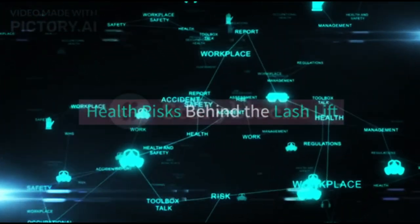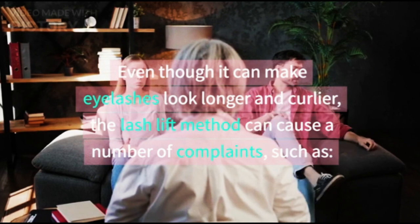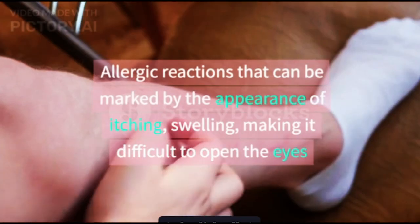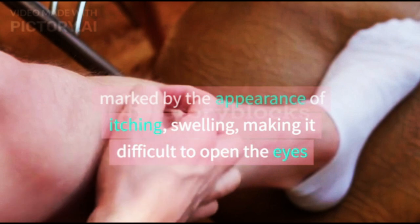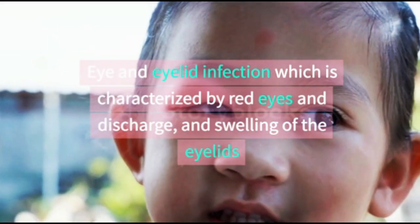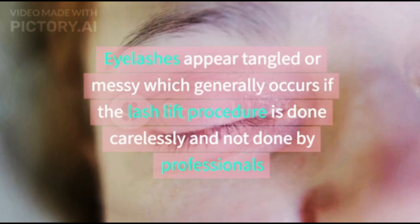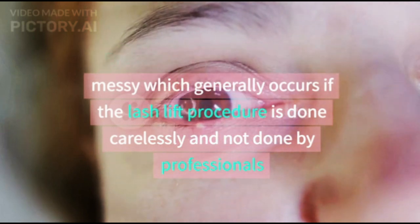Health risks behind the lash lift: even though it can make eyelashes look longer and curlier, the lash lift method can cause a number of complaints, such as allergic reactions marked by itching, swelling, and difficulty opening the eyes; eye and eyelid infection characterized by red eyes, discharge, and swelling of the eyelids; and eyelashes appearing tangled or messy, which generally occurs if the lash lift procedure is done carelessly and not by professionals.